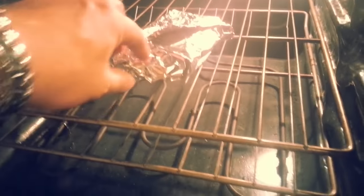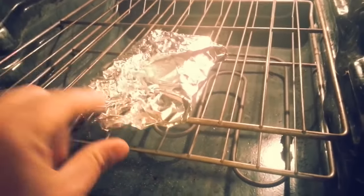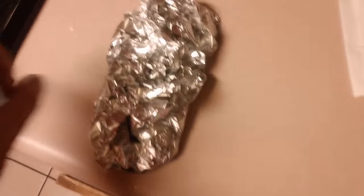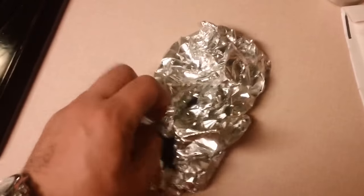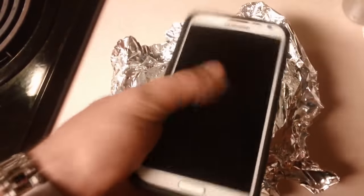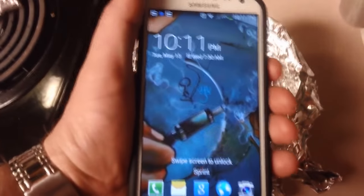Take it out of the oven. So it's the middle of the night. It's finally cooled down a little bit and it's been in there a little bit too long. I'm kind of worried that it's gonna be a little bit crispy around the edges. So if all goes well, we should have a nice smooth screen. And here we go. Like new. A brand new screen. Still works. Booyah.